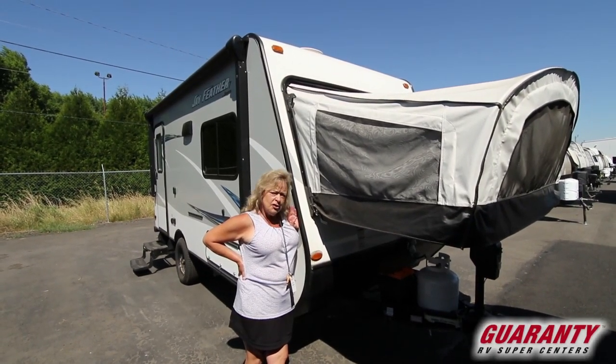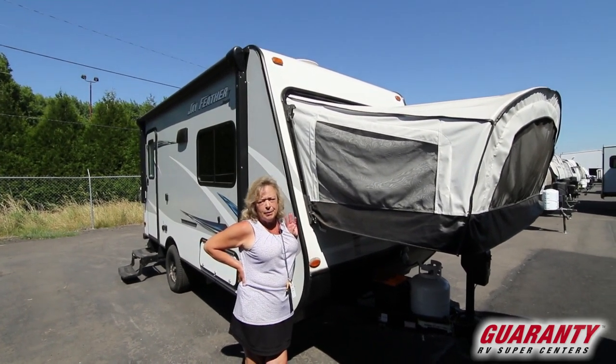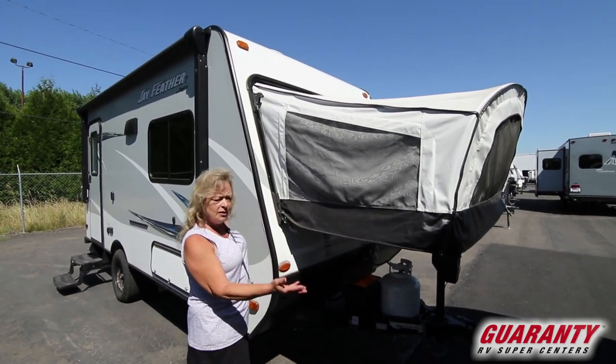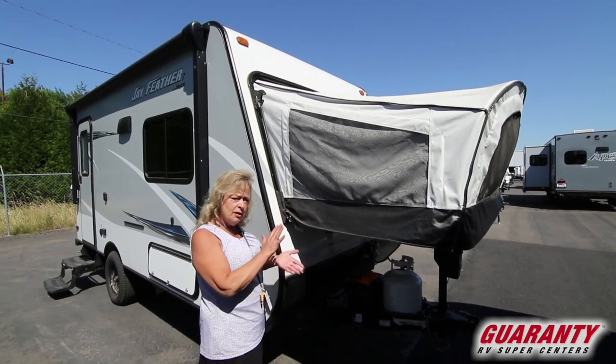Today what I'm going to show you is a Jayco product. It's called a Jayfeather 16 XRB. This is a neat little unit. It's a hard-sided trailer with some pop-outs on it, so it's what we call a hybrid. It's not a tent trailer and it's not a hard-sided trailer — it's a little bit of both.